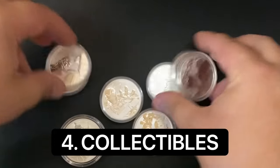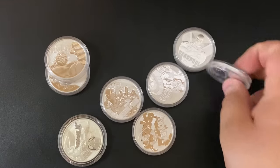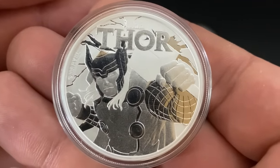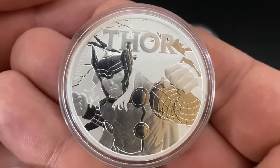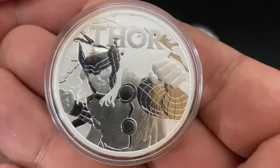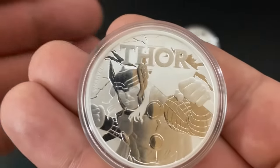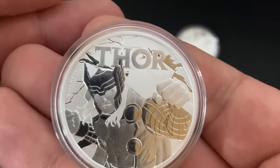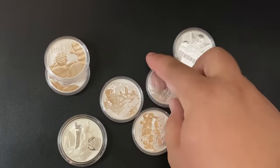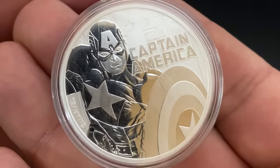Number four is collectible silver coins. Remember, we're talking about silver stacking — long-term wealth preservation. We don't know how well collectibles are going to do in years to come. They're super fun to buy, but when it comes to silver stacking or investing, you should buy things that are more liquid and lower premium. If I take this down to my coin shop, they're absolutely going to buy it, but they'll only pay me spot plus a few dollars.